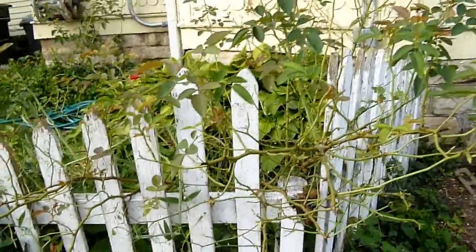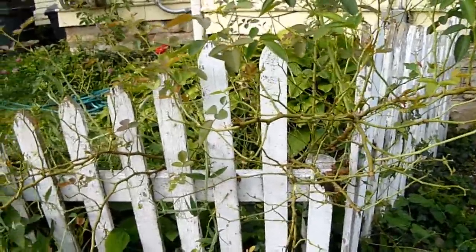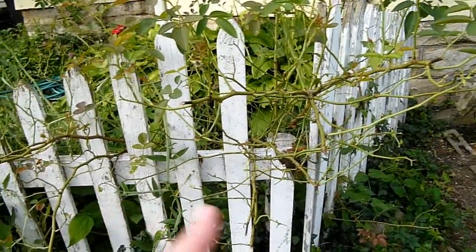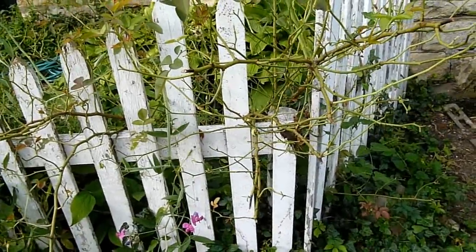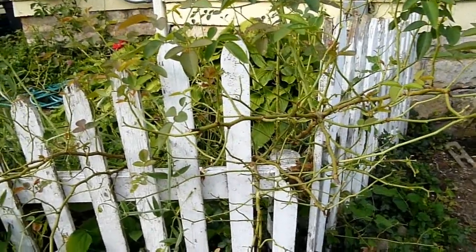So we're looking forward to that harvest. We missed out on our first one because we didn't realize this was a multiple bloom, so they all fell off. But we'll get the second, third, and fourth. Be a cloud watcher.